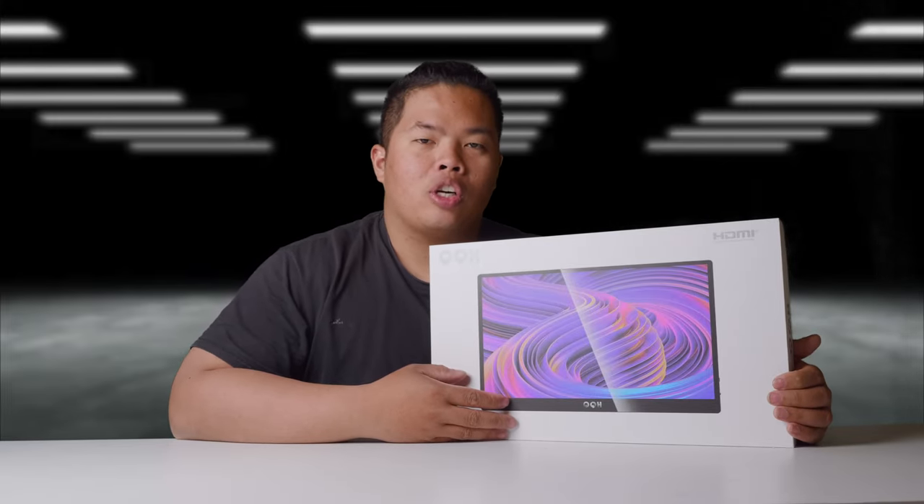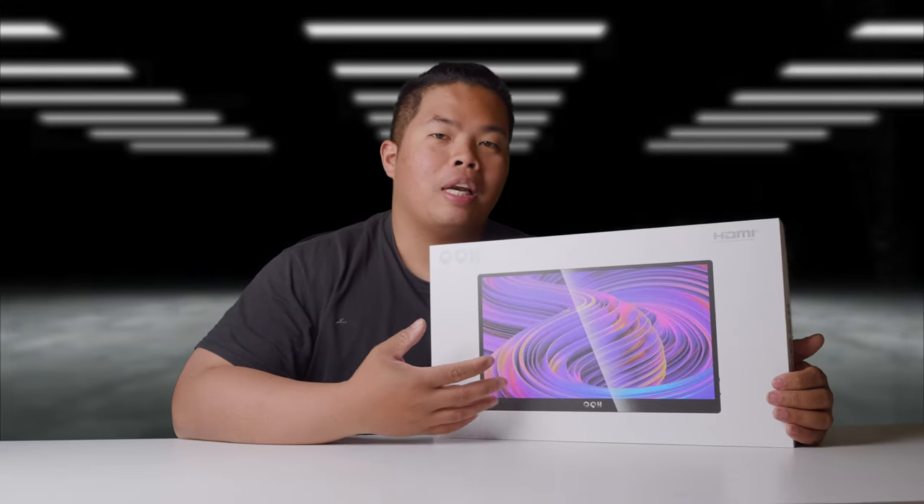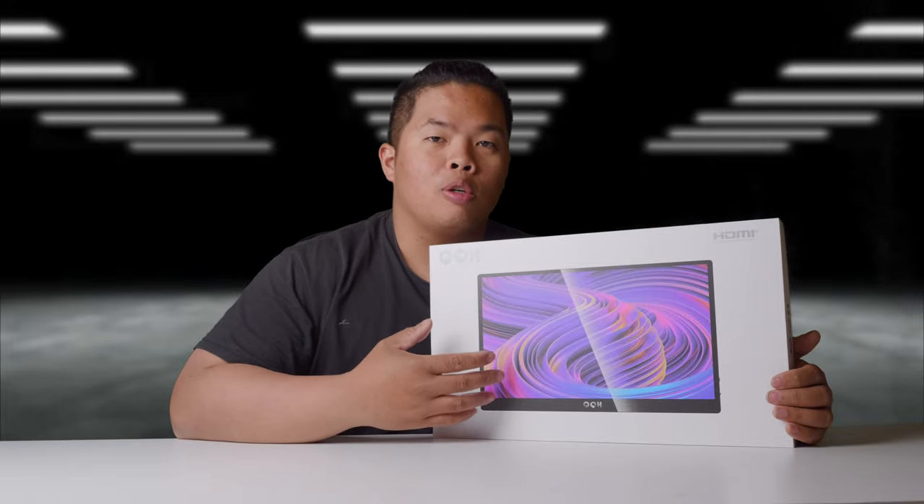What's happening? It's your boy TechTrix Bracknard video and today we're looking at a portable monitor from QQH.